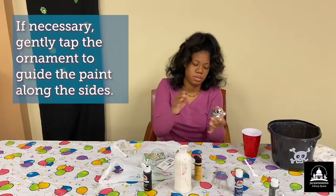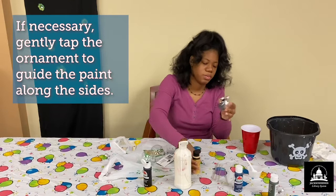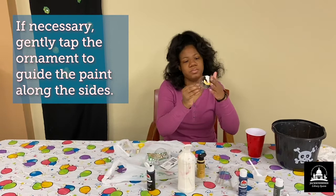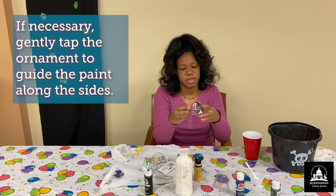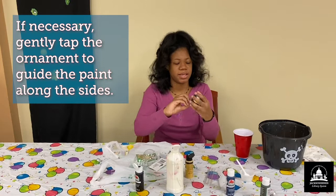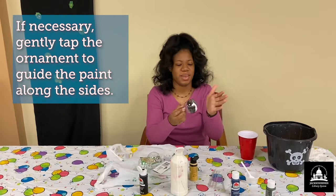And you should start seeing a marbling effect. You might have to keep adding more paint. I'm kind of tapping it on the sides to get the paint to distribute evenly around the ornament without disturbing the color pattern of it too much.